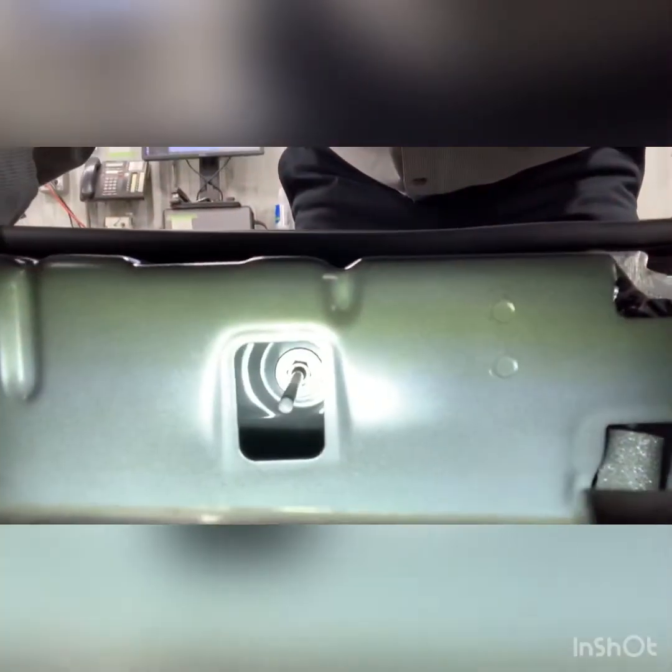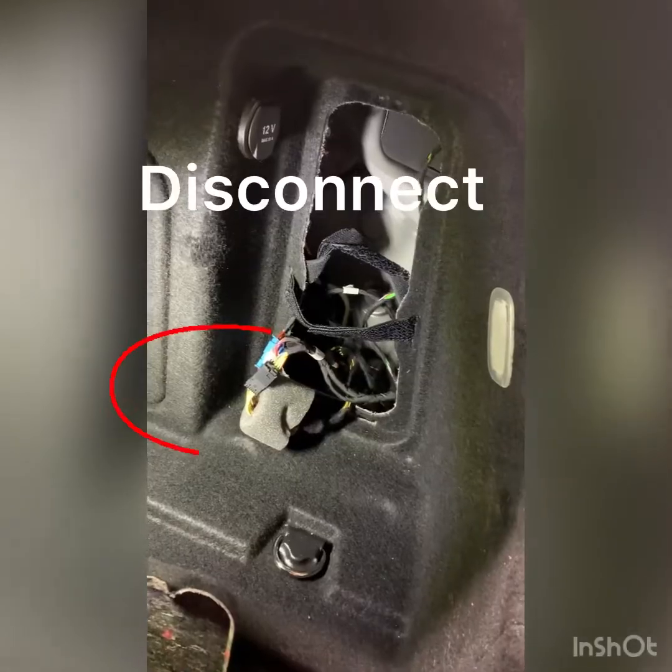Once you get the interior trim out of the way in the back, come inside and there's another 10mm way down inside — you'll need a long socket to get at it. It's kind of a Mercedes thing; a lot of Mercedes have this holding the rear bumpers on.